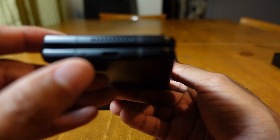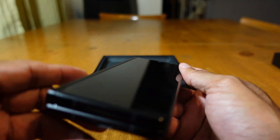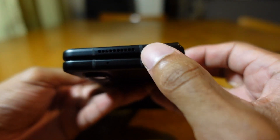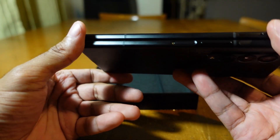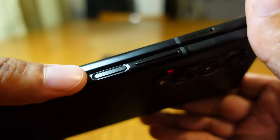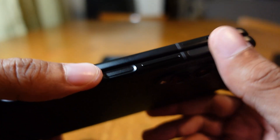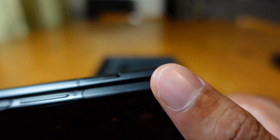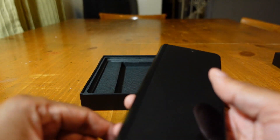It does have stereo speakers — on the bottom you can see the speaker grill right next to the USB Type-C charging port. It does not have a headphone jack, which it really should have at this price. At the top there's another speaker grill for stereo sound. The power button has a fingerprint scanner built in, right alongside the volume up and down buttons.